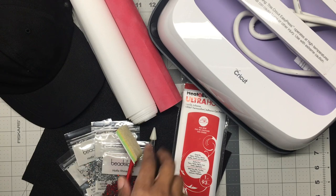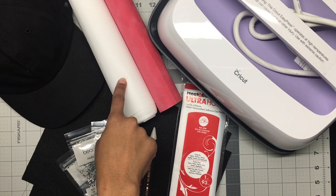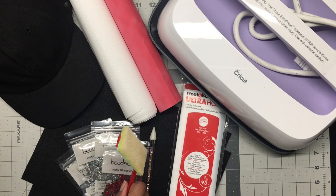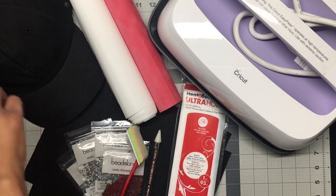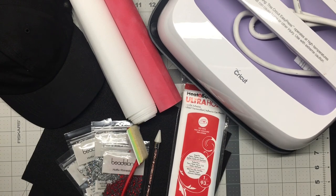For this project I will be using rhinestone flock, high-fix rhinestone transfer tape, and felt. I'm also going to use hotfix rhinestones size 6SS, my edge paint brush to brush in my rhinestones, and my wax pencil. I'm going to be using Heat and Bond Ultra Hold, a hat, and my Cricut Easy Press 2. I will leave a list of all of the supplies in the description below.